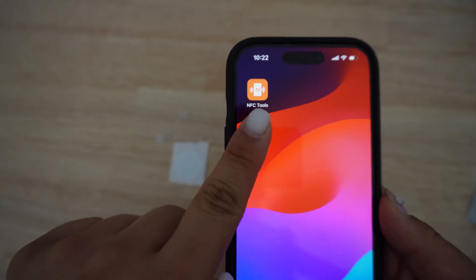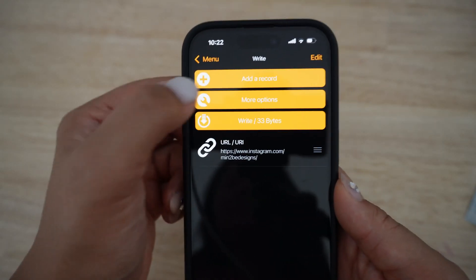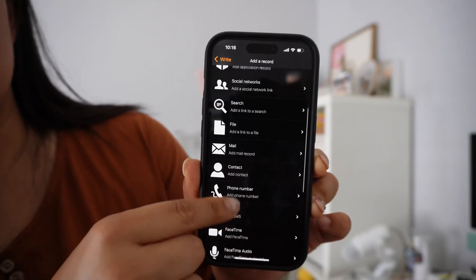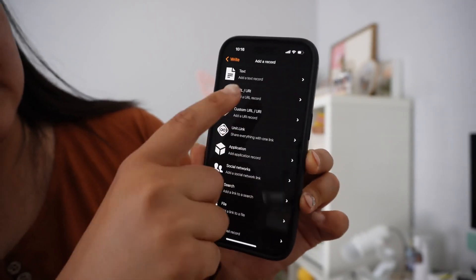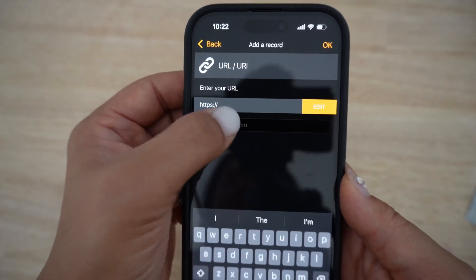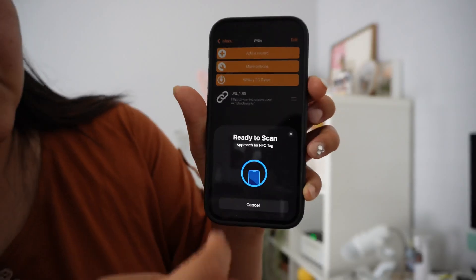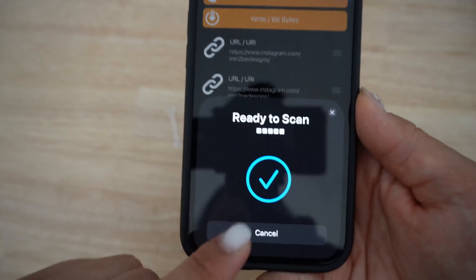We're actually going to download an app called NFC Tools. Once you're on this screen, the process is really easy. We're just going to click on Write, and then Add Record. You have a wide variety of items that you could create and do. We're actually going to do the one that says URL, and you can enter your URL or your website there. We'll press OK, and once that's done, you can write it onto an NFC tag — you're going to want to bring the tag close to your phone.